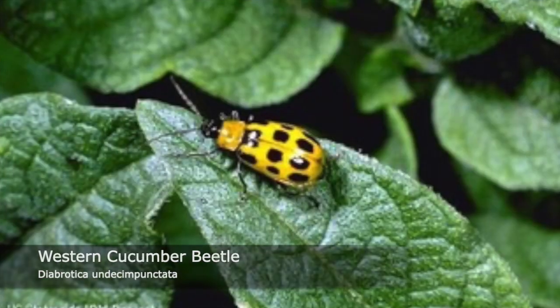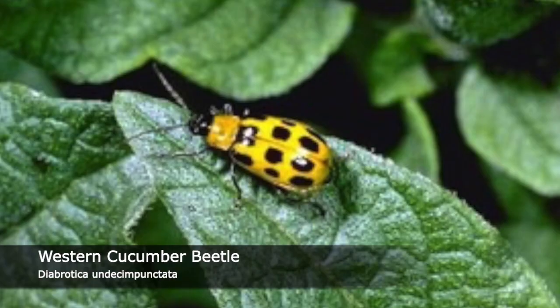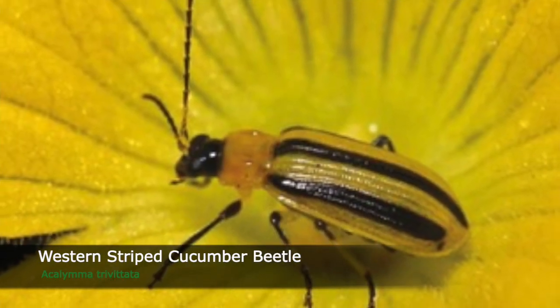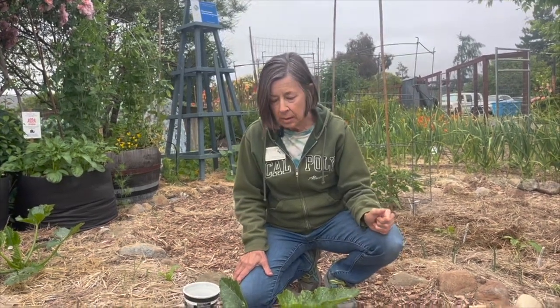There are two types of cucumber beetles: a spotted one that looks like a ladybug but is green, and a striped cucumber beetle. Usually we get them both here. We grow a wide variety of crops that they like to eat — in fact, they eat just about everything — so it's important to jump on it as soon as you see them.